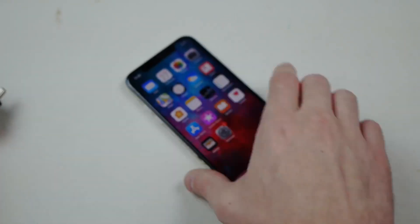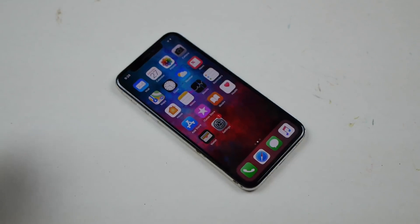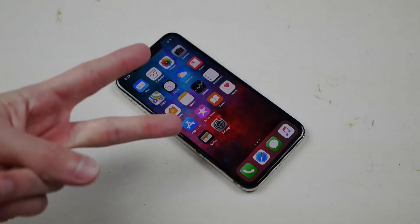So I guess that wraps it up, guys. This iPhone 10 is a survivor. Thanks for watching. As always, stay tuned for more videos and peace out.